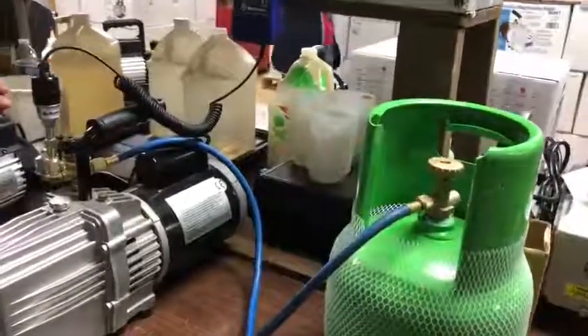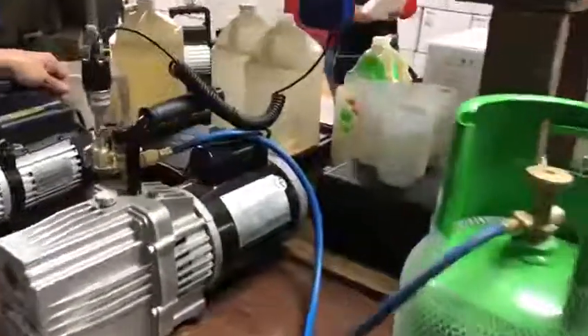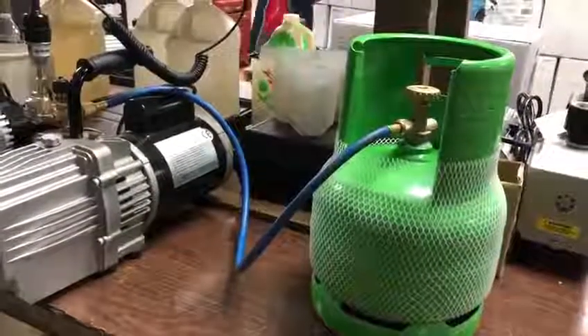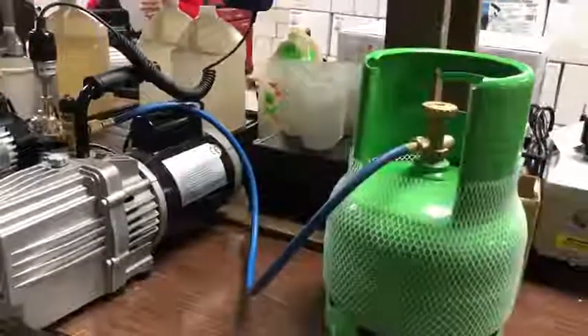Super One, I wanted to show you a video of the testing we've been running on your vacuum pump. Here is the serial number of the machine that you sent to us. We have connected it with the basic hose to a tank, an empty cylinder, to represent the system.